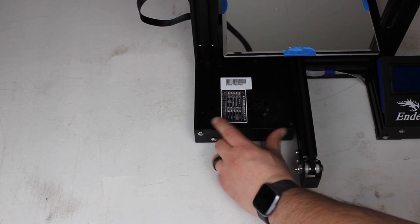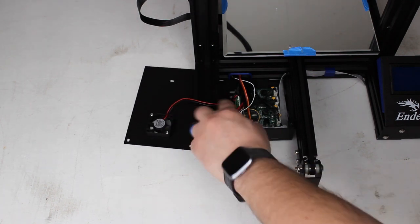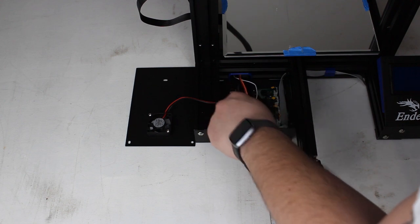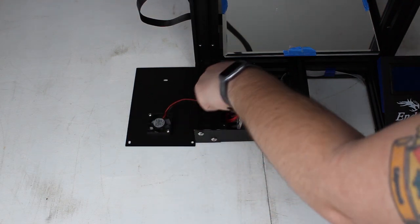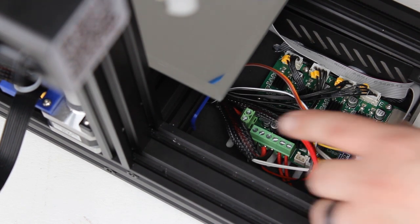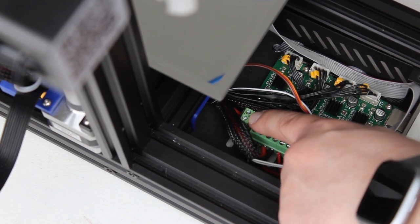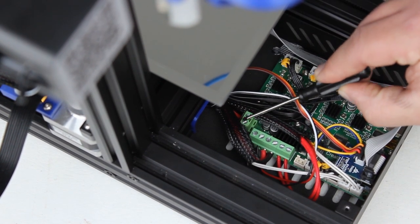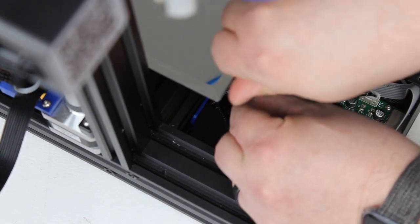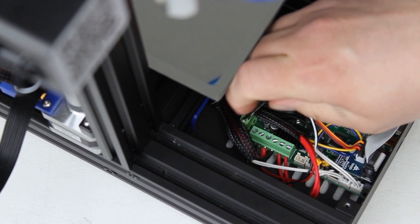Once you've removed all three of those screws, go ahead and carefully lift this top plate off. I say carefully because the fan is going to be connected right there — you've got to be careful, you don't want to pull those wires out. You can go ahead and set it next to it, and if you really want to, you can go ahead and pull the wires to your fan out so it's fully separated. Once you've got the top popped open, we're going to go ahead and disconnect the power wires from the board. Where you find them is on the end of the board, and they come in right here and connect with these two. You'll need a flathead screwdriver — I just grabbed the one that came with the kit — and go ahead and loosen those two screws in there.